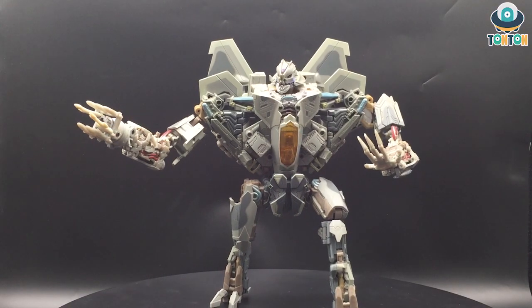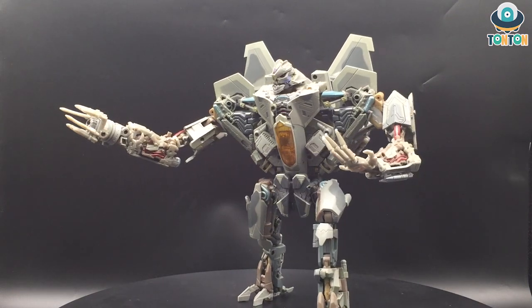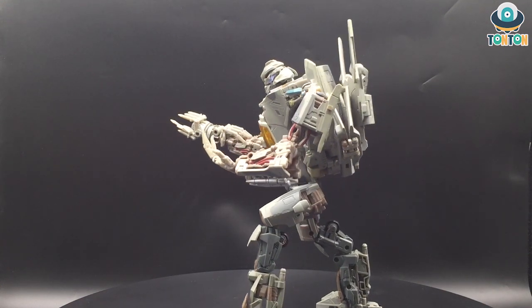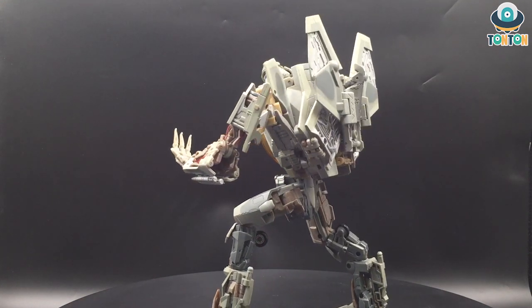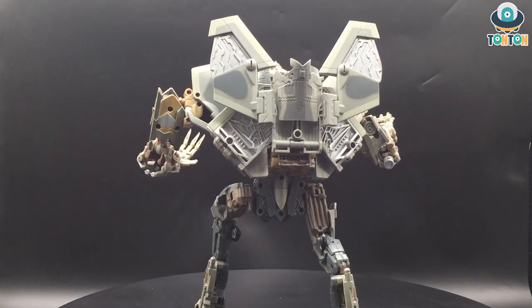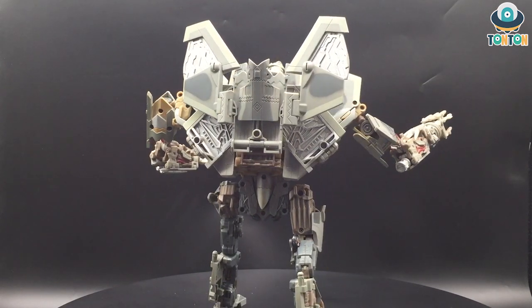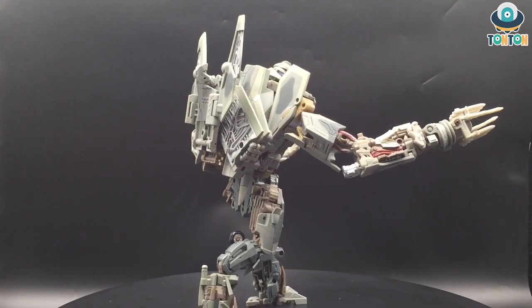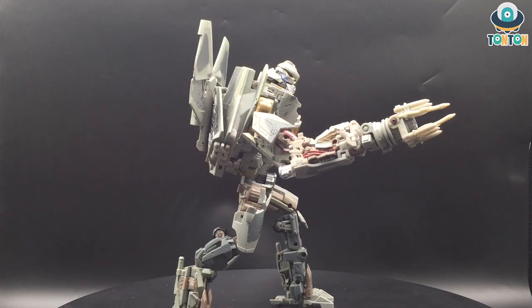That will be it for today, guys — thanks for watching. What do you think of this old vintage figure? I just looked on Amazon and this figure is now worth $400 second-hand, which is a pretty high price for a figure like this. Be sure to check out my Instagram for the latest updates, and subscribe and ring the bell on my YouTube channel so you don't miss any upcoming news. See you later!